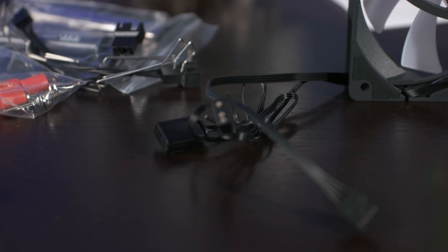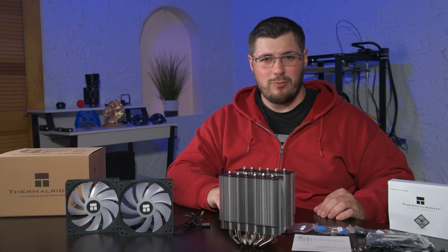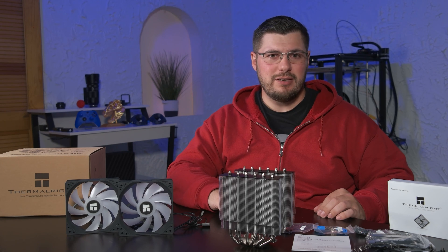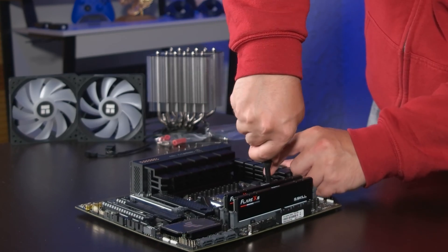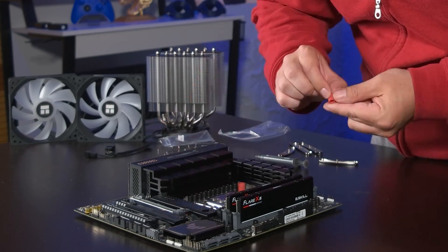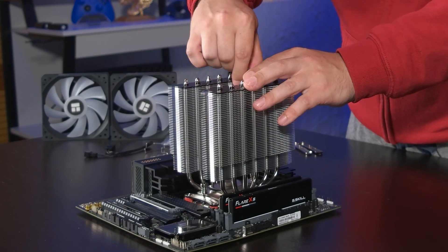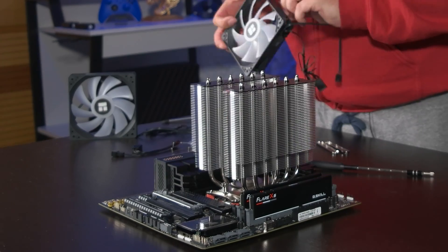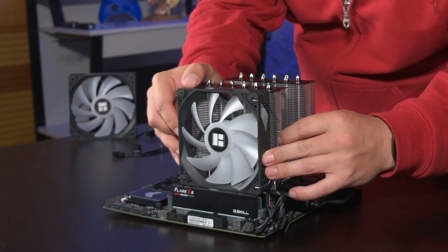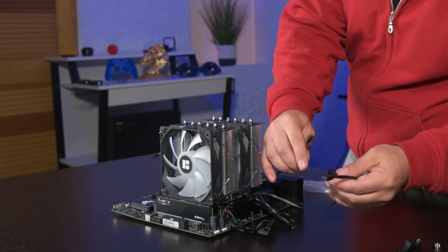The ARGB connectors have a male and female end so you can daisy chain them. Installation begins by removing the plastic brackets on either side of the CPU socket and replacing them with Thermalright's own mounting solution. From there, apply thermal paste and the cooler simply secures to the bracket with two screws. Make sure you tighten each one a little at a time to keep the cooler even on the CPU. The fans have metal clips that hold them in place and go on quite easily, then simply connect the fan connectors to the motherboard with the included splitter and the ARGB connector to finish the install.